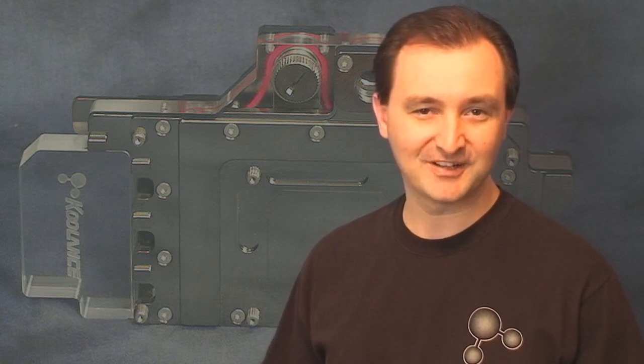Hi, welcome to Troubadour's videos. Today we're going to check out Coolance's new extreme GPU coolant solution, the VID-NX295.